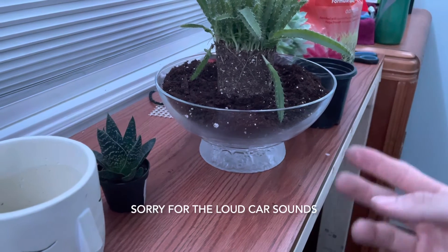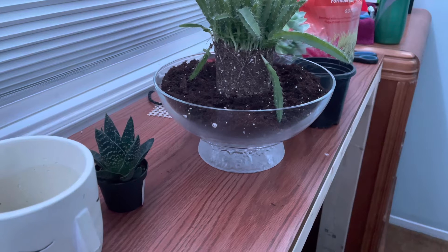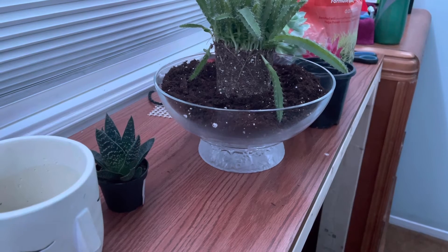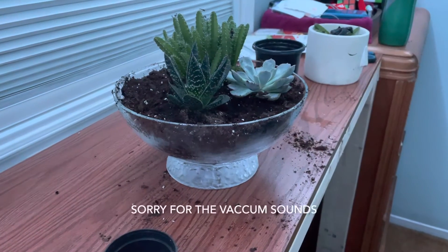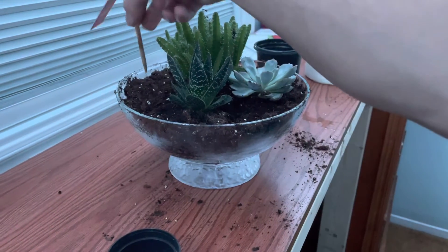I'm going to be replanting this cactus. This is our dragon fruit plant — it's not doing too good, so I'm going to remove all the dead stalks and replant it. I ended up removing a lot more than I thought I would.